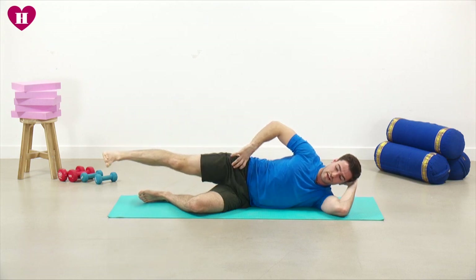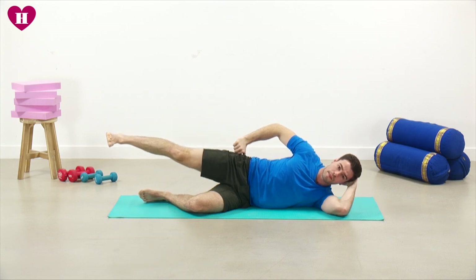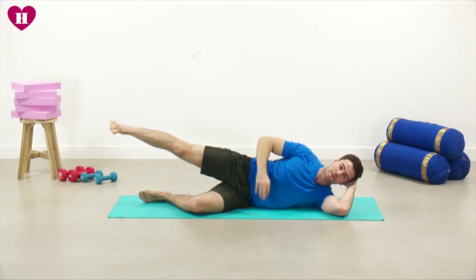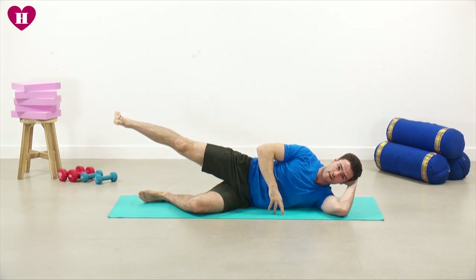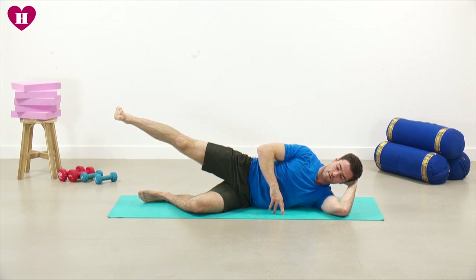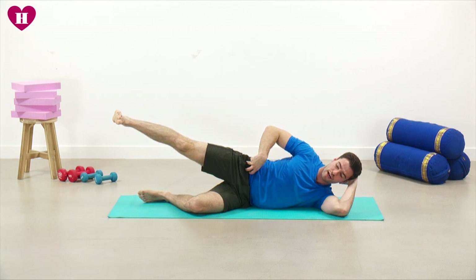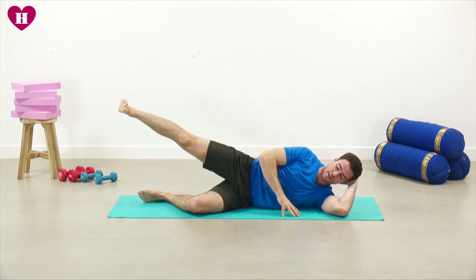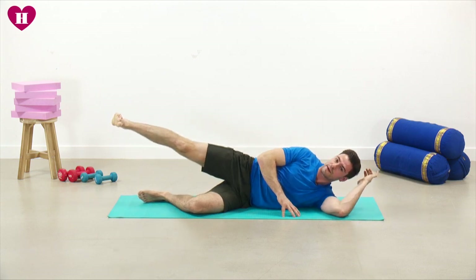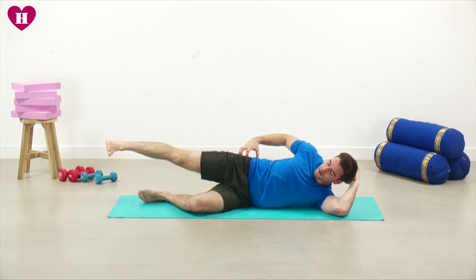You can really start to feel that in here now. Last 10 seconds — stretch that leg out as far as you can. On this next one, raise the leg up as high as you can go and then start those circles. We're into the last one in this position — around the size of a tennis ball, it doesn't need to be too big. The focus is on which muscle we're using, really targeting that top side of the hip.